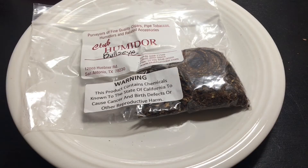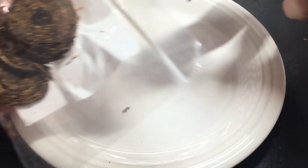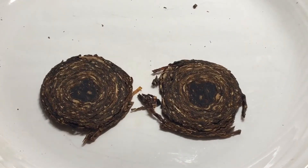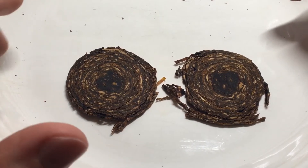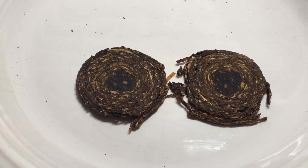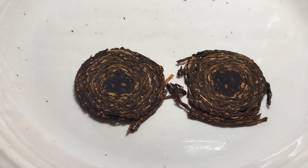Before we get into the review let's go ahead and take a look at the cut. Let me take a couple of these flakes out — here we go. I'll zoom in here. This is what the Peter Stokeby Luxury Bullseye Flakes look like. These are a coin cut, where they take the tobacco, roll it into a cigar shape, and then cut it into discs. You can see the Virginias and Periques, and that lovely bullseye of Black Cavendish in the middle.